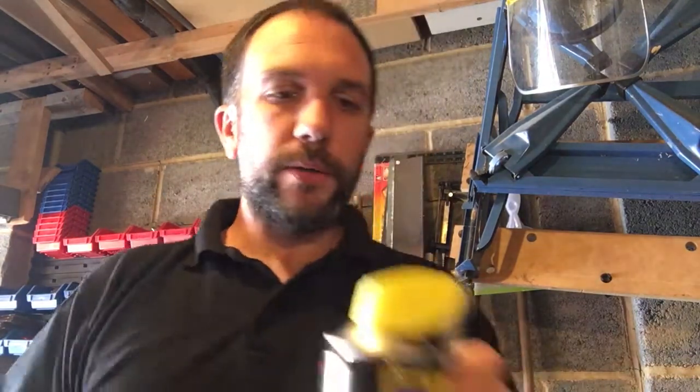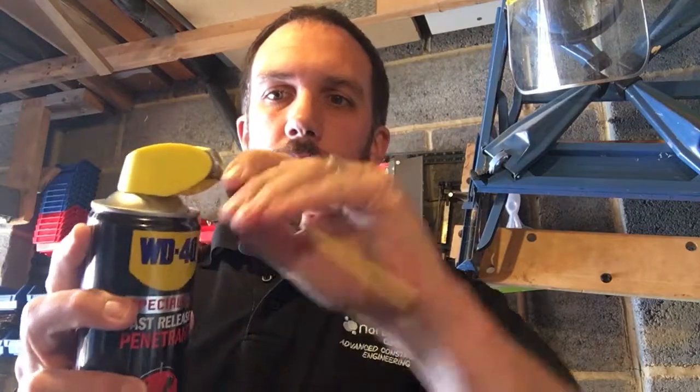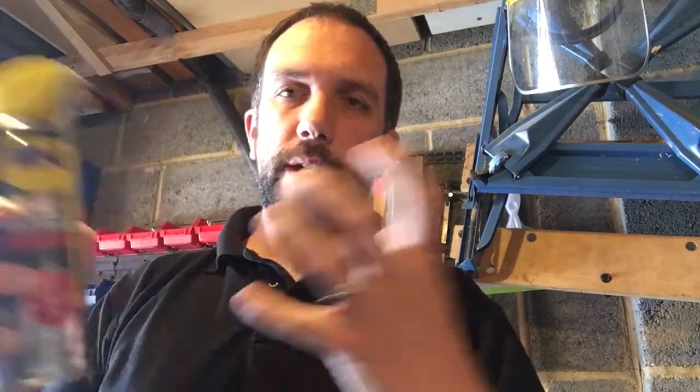One product is the fast release penetrant, which will help release them, and the other product is WD40 original, which will just clean it up. As you'll notice, these bottles both have two functions — a wide spray and a narrow spray — and I'll show you how to use both of these to effectively clean this tool.